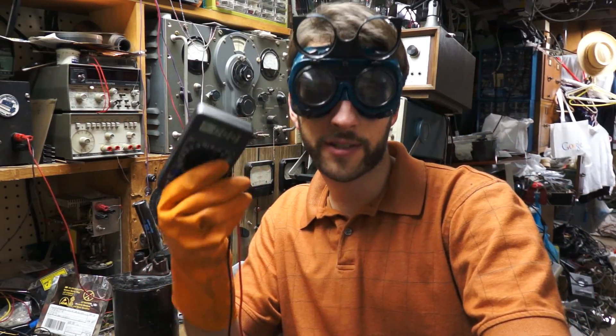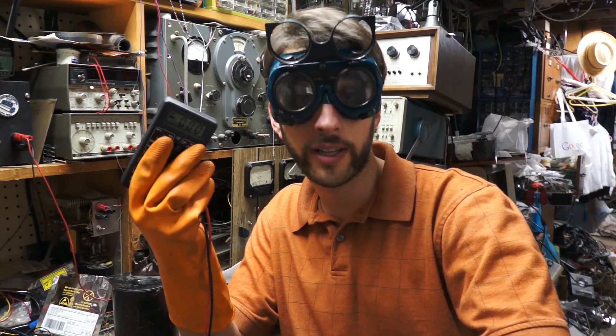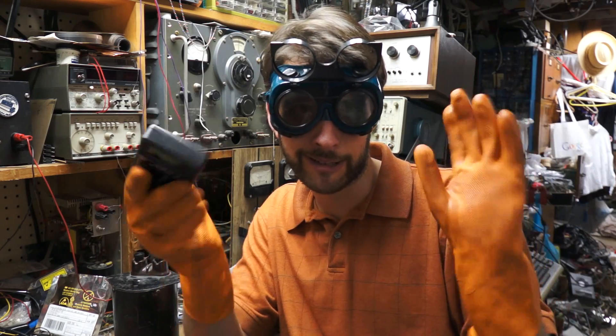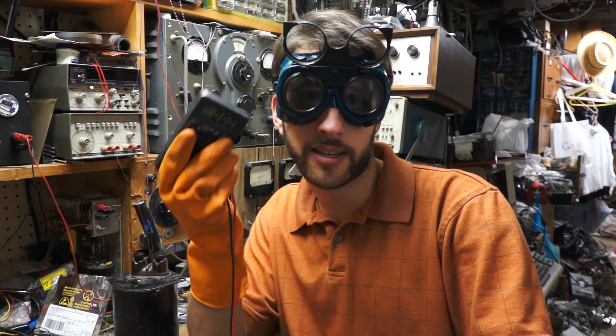Some of you guys thought I was being facetious about these awesome voltmeters — they're really just that good. Some of you were also saying you don't know about trusting it at 120 volts or something. Let's see what it takes to light one up.